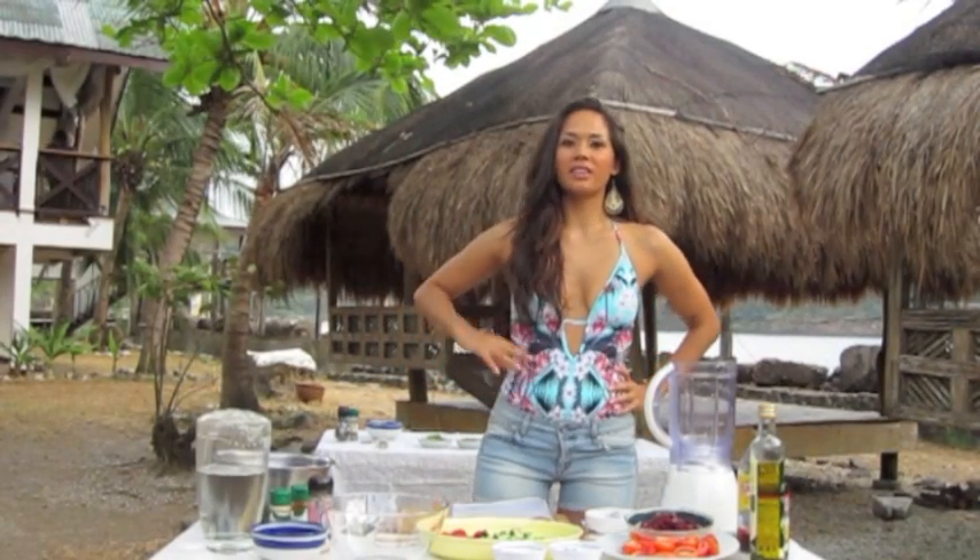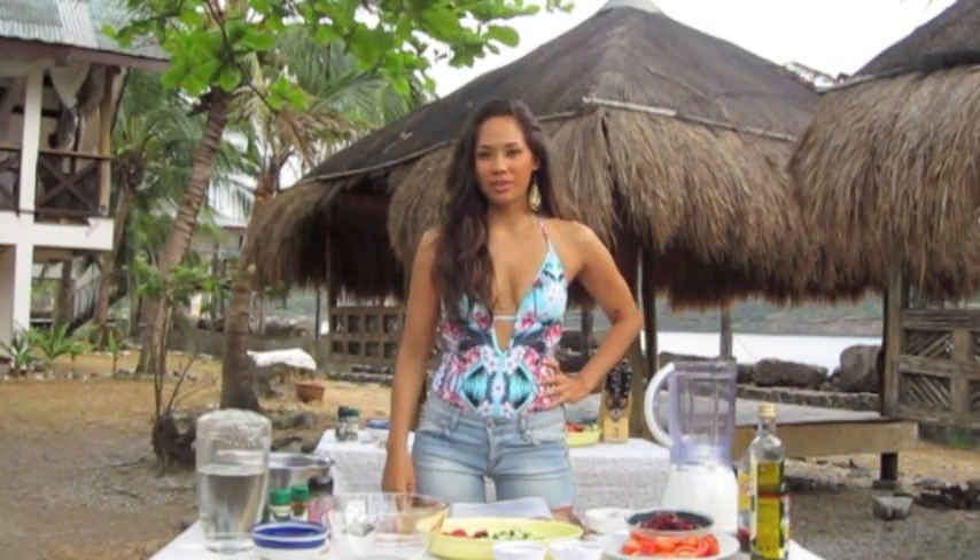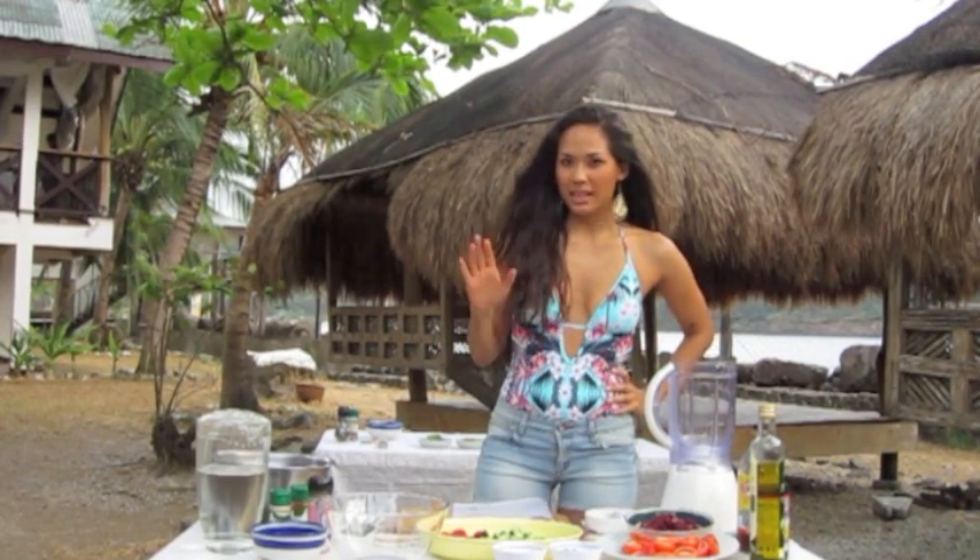Hi guys, my name is Mona Lisa Nubek. I'm a certified raw food chef and health educator. Now I'm making a raw red beet gazpacho.